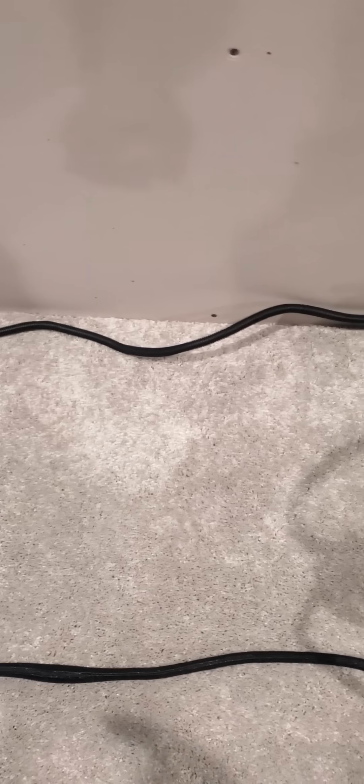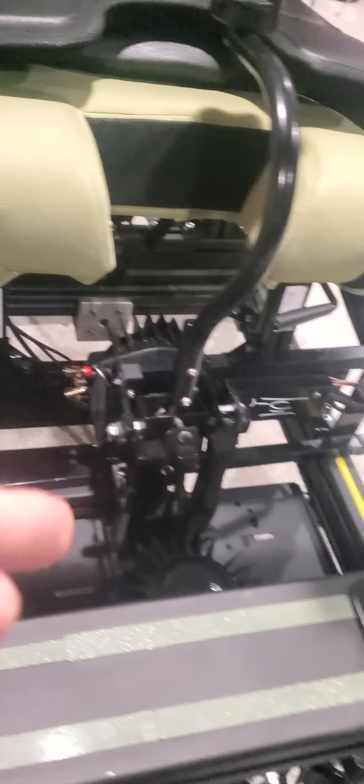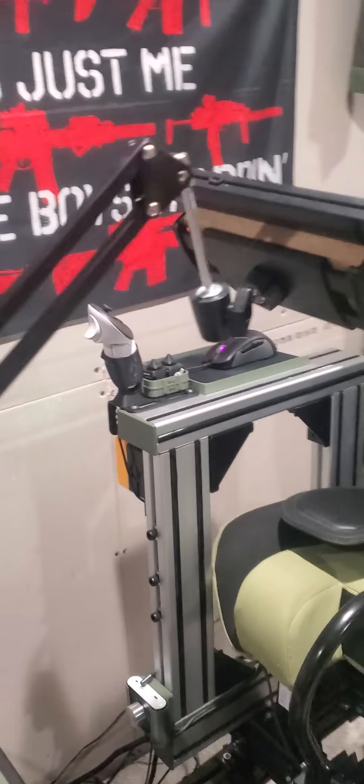One cable, one power strip, everything mounted to the rig, 3D printed to mount everything on there. The amplifier and transducers are all set up, all the flight controls. Everything is real good.